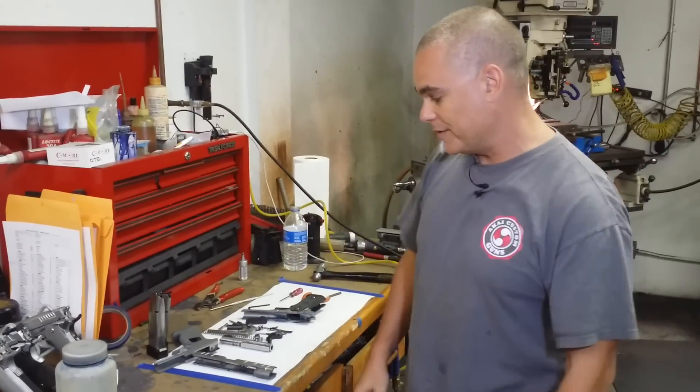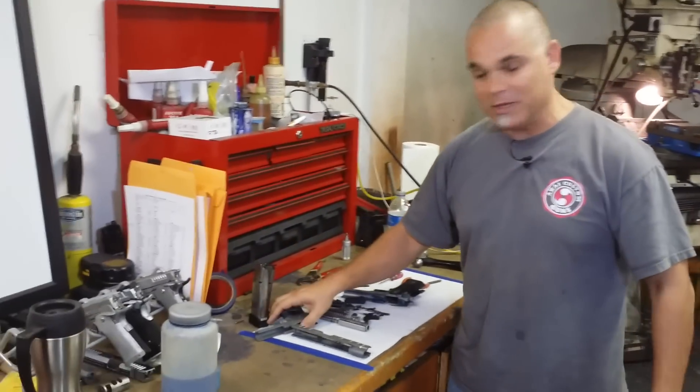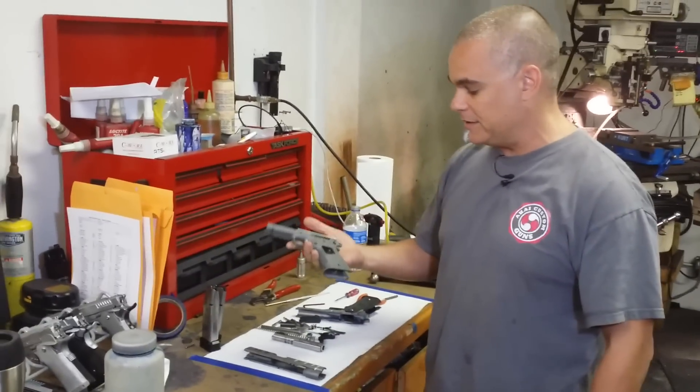If you want to find us, Akai Custom Guns — acguns.com or akaicustomguns.com — and you can find everything about us over there. Basically we manufacture two different types of guns.